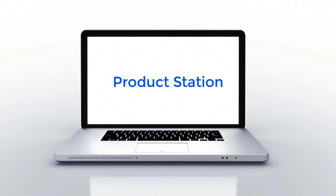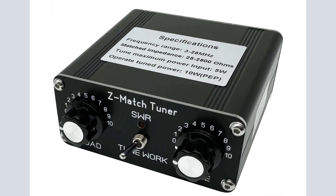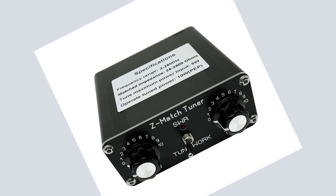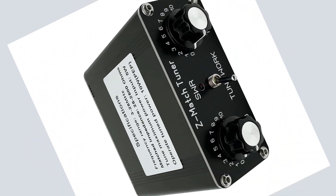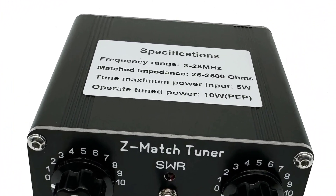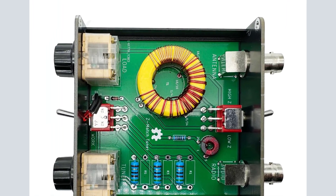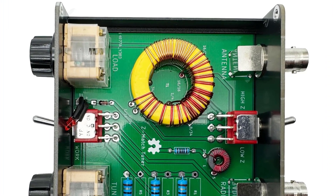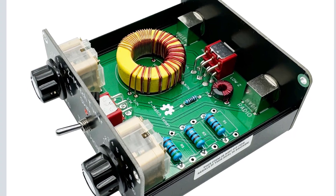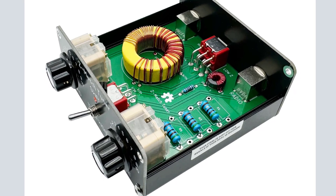Hi guys, welcome to my channel. Product Station Number 5: 2024 New QRP Z-Match Manual Antenna Tuner 3-28 MHz. Rated Power 5W, Intermittent Power 10W. Net Weight 261g. Size 88x80x38mm excluding protruding parts. Connector: BNC. Matching impedance range: 25-2500 ohms. Frequency: 3-28 MHz.